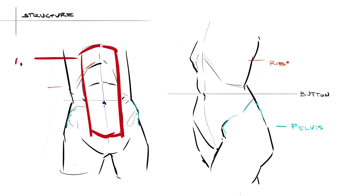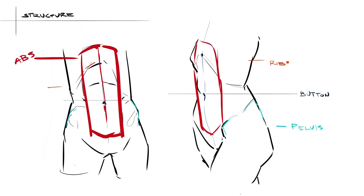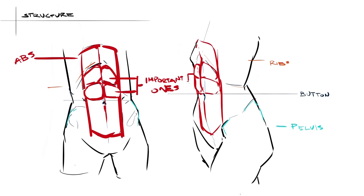The abs themselves are actually super straightforward. You can roughly just put them in a rectangular strip that hangs from the chest all the way down around the gut. The muscles can be seen most prominently around the middle of the rectangle, which makes logical sense. That four-pack of muscles starting right above the belly button are going to be the first ones to capture any definition, which means you should probably learn these ones if nothing else. There are then further divisions above these, which are mainly visible on bulkier males.